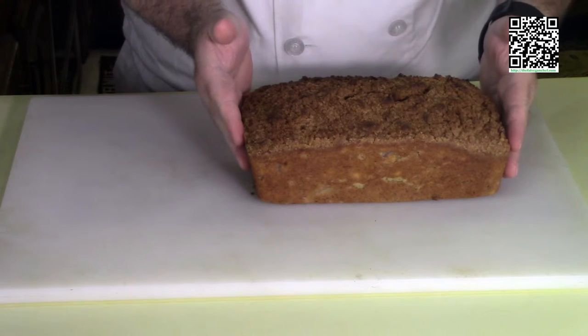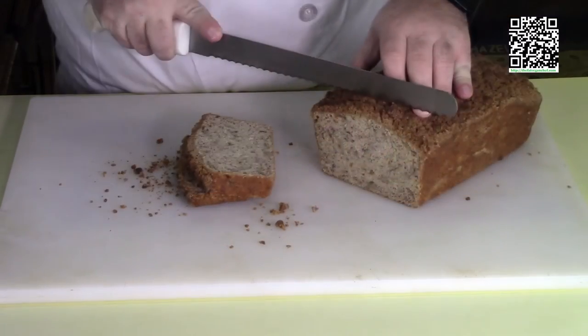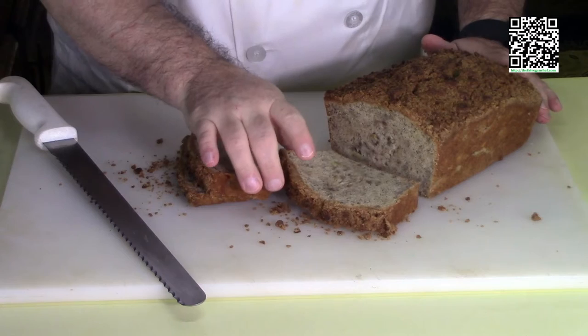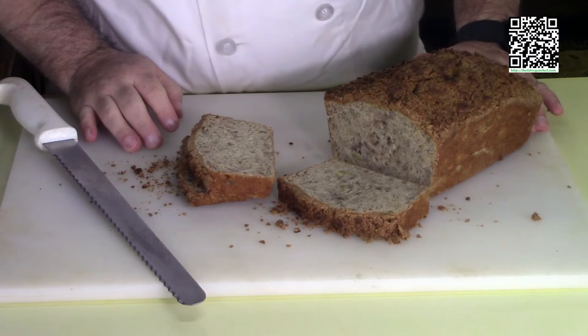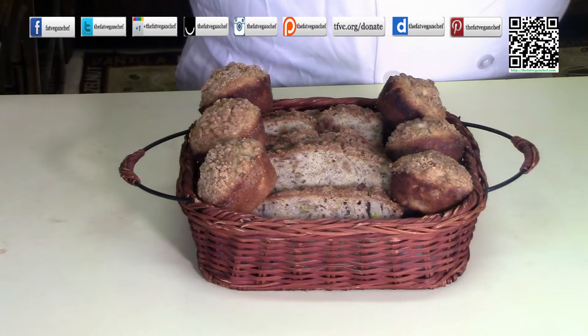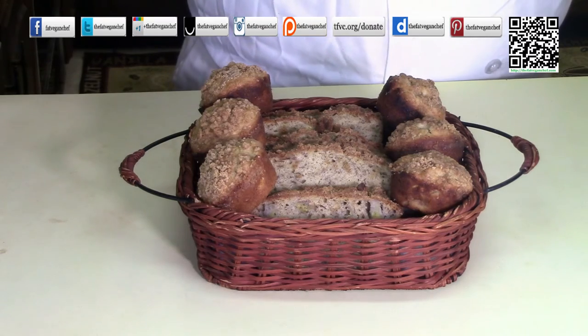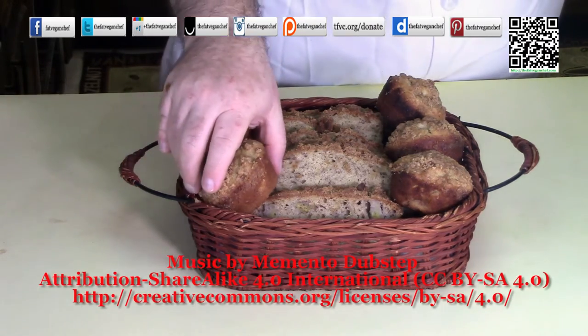Our banana bread is nice and cool. I'm going to go ahead and cut into this. Looks perfect — doesn't that look good? Before serving, if you want to, you can heat it up in a toaster oven for a moment or two, give it some warmth, and put some Earth Balance on it. I really hope that you like this recipe. Please share it with your friends and family and let them know about this yummy vegan banana bread. Share it on your favorite social media site as well. You can find me by looking for the Fat Vegan Chef. Also, please feel free to send me a dollar or two to help pay for the ingredients and equipment — you can find out how by going to tfvc.org/donate. Now excuse me while I eat this muffin.